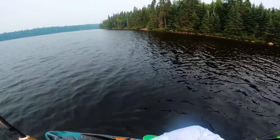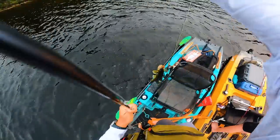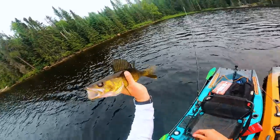Oh, that is a fish. Another nice walleye — Waldo! I'll never complain about getting on a walleye bite. Somehow we got that one.